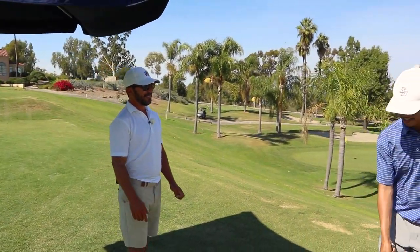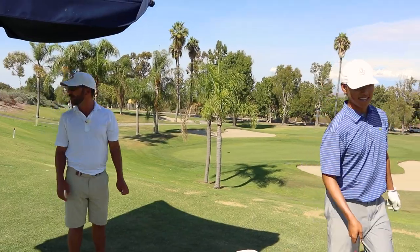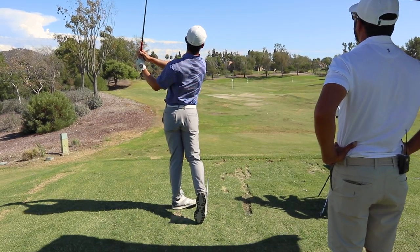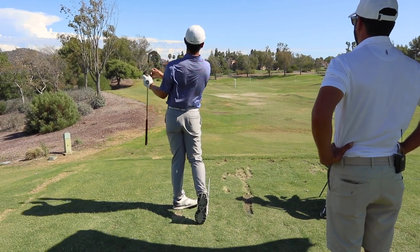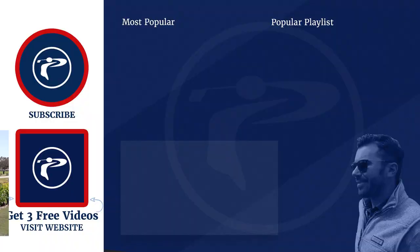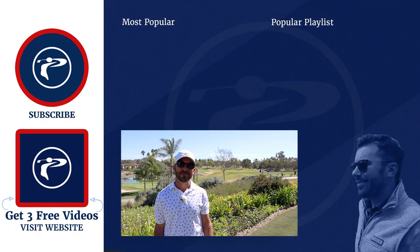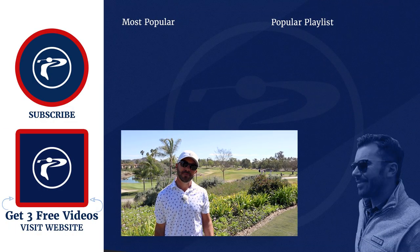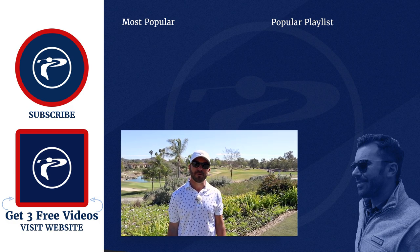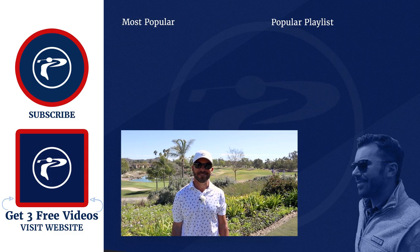Pretty good day — we killed it today. Today was a success; he's got it down. Thank you guys so much for watching our video. Any questions or comments, please leave them below. Click the link below to pick up three free videos. We appreciate you guys — enjoy our channel.